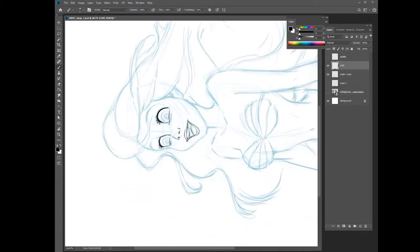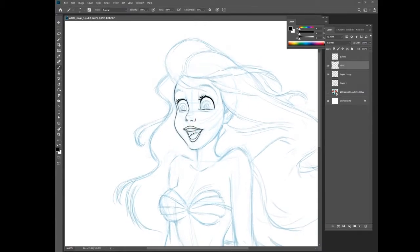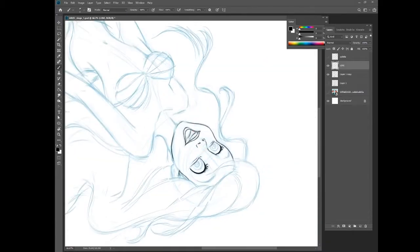Putting in all these details. You can rotate the canvas here, just like when you draw on a piece of paper and move it around.